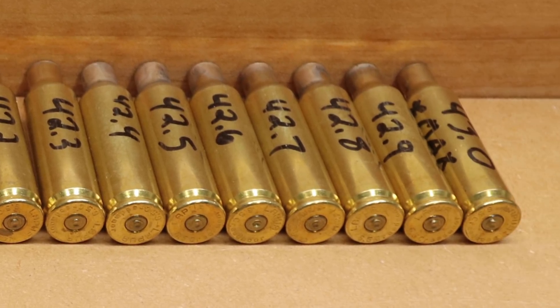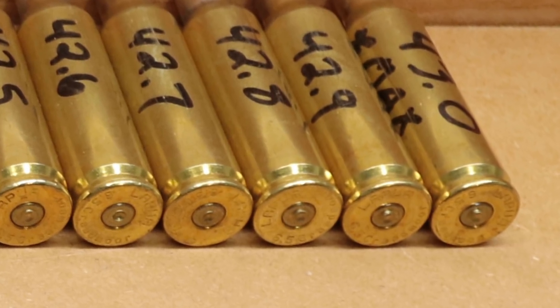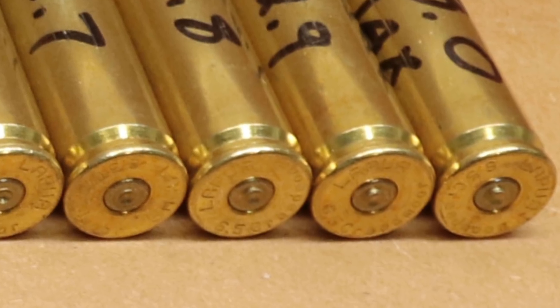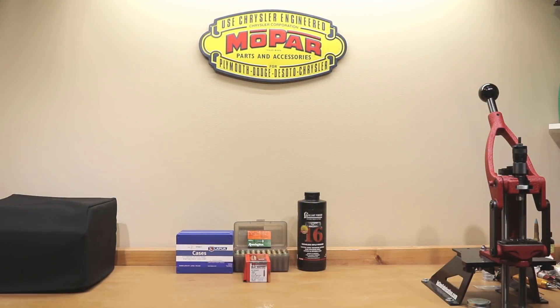As I'm showing you the brass on the screen, one thing I found interesting that I really don't have a good explanation for is that even as charge weight goes up, some primers have significantly more cratering than others — and some almost appear to have no cratering at all at significantly hotter charges than ones that showed much more cratering. If you guys have any ideas on that mystery, I'd certainly love to hear it in the comments section below.